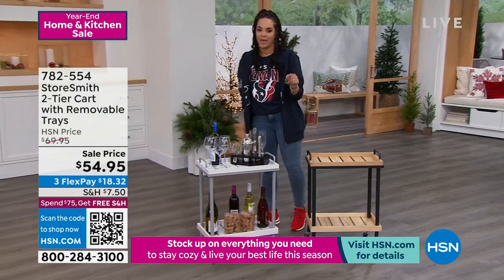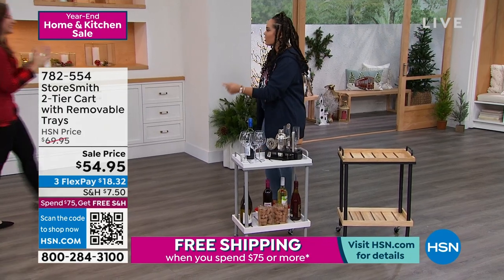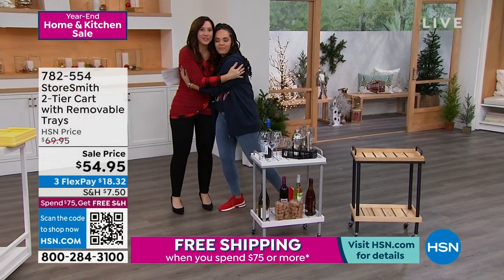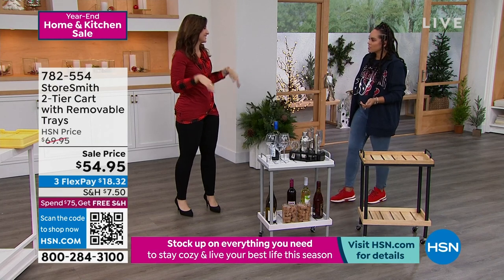I think the only person who may love it more than me is our guest Rebecca Wood. I love organizing, and it always is like, this is our season, right? January comes around, this is it. This is our season.